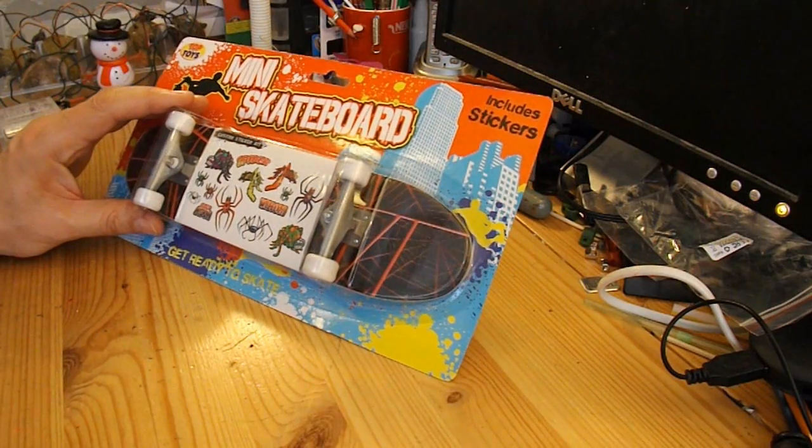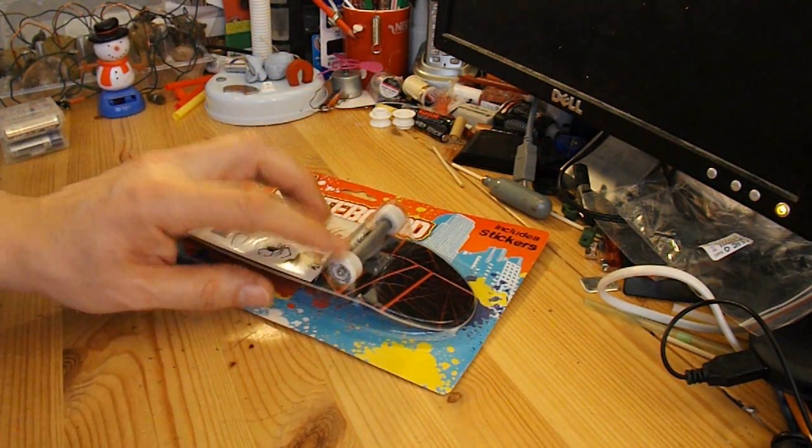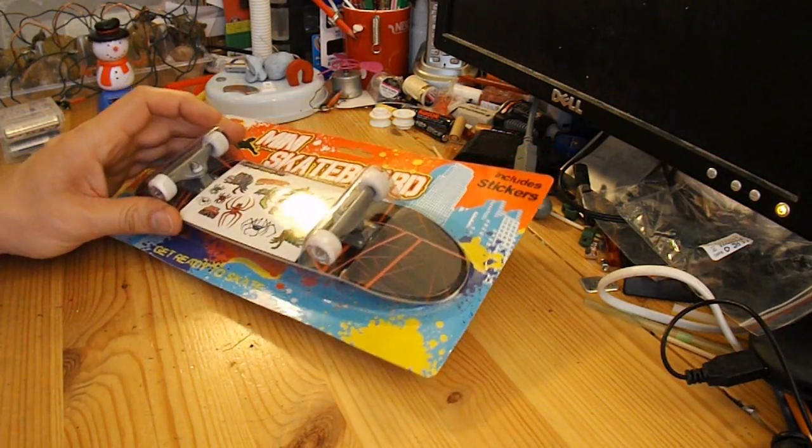All I'm going to do is stick an electric motor with a fan on top of it. First thing I'm going to do though is see what the wheels are like and see how well it runs.